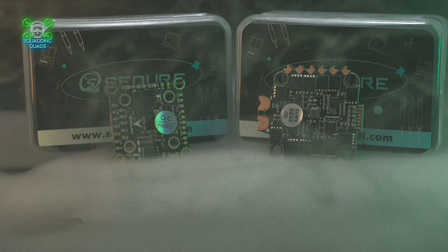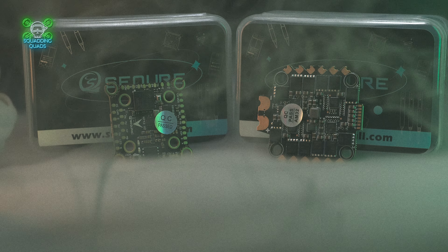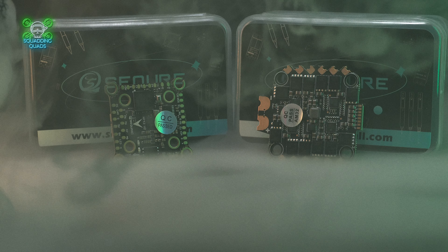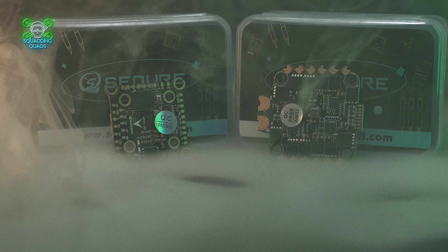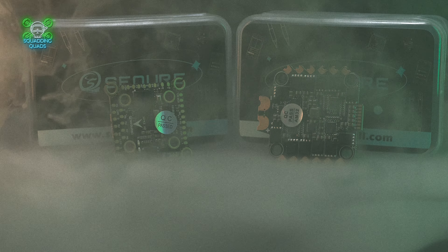We covered a lot of detail in the V1 review — I'll put the link in the corner — as to why you would want an H7. Sure, if you can buy an F4 that's really cheap you'll fly it and have very few problems, brilliant. But if you want the best of the best, the H7 is where it's at.